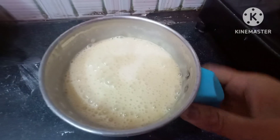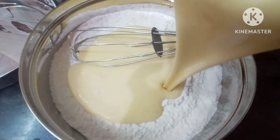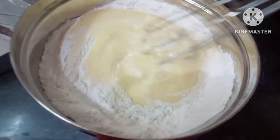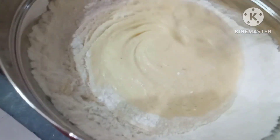If you want to make a creamy texture, we will mix it in one direction. Let's cook it in the middle of the cream.